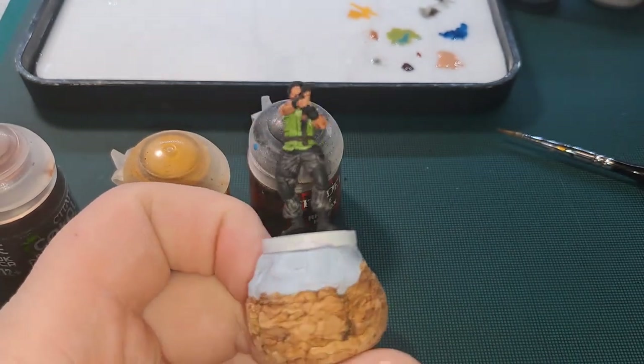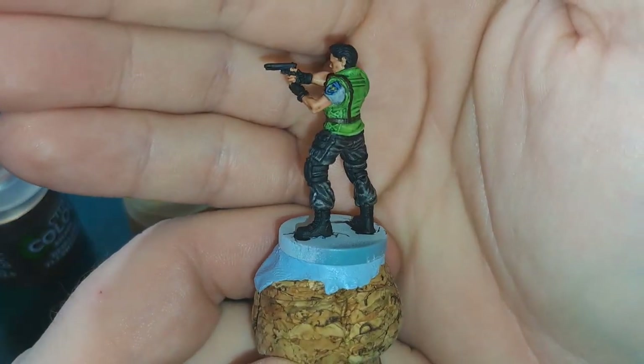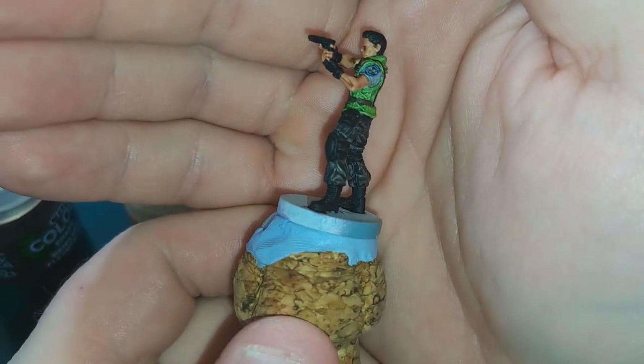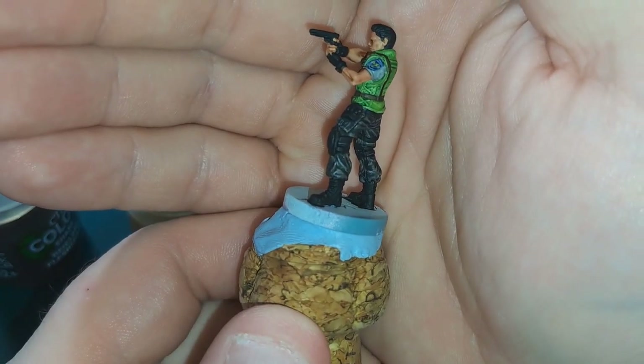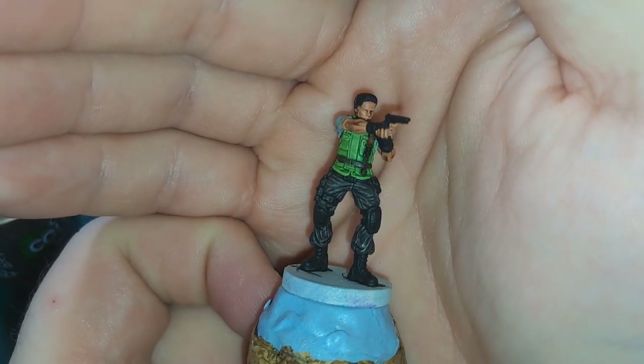All it needs really — you can go a few steps more and come in and do some highlighting. And that's what I'm going to do. I'm going to highlight the skin, and then the trousers, and the vest, and a few other bits and pieces.